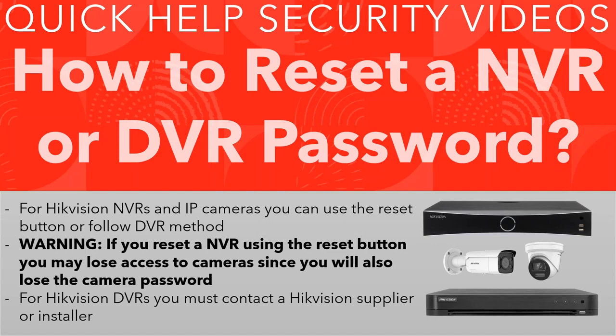If you have a DVR and you don't know your password, unfortunately there's no magic method. You're going to have to contact a Hikvision supplier or your own installer — they'll be able to do the reset for you. I'll leave a link below on how to do that. If you contact the supplier it's quite easy, but they might charge you unfortunately.